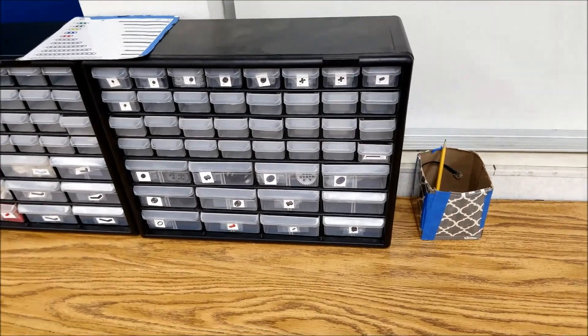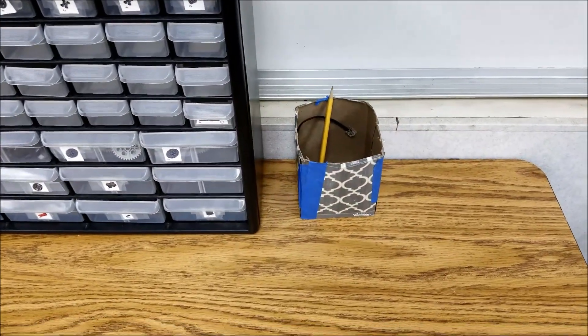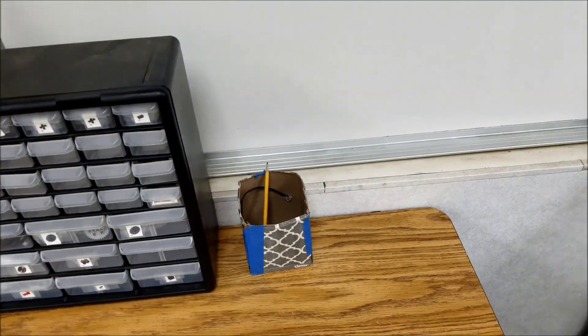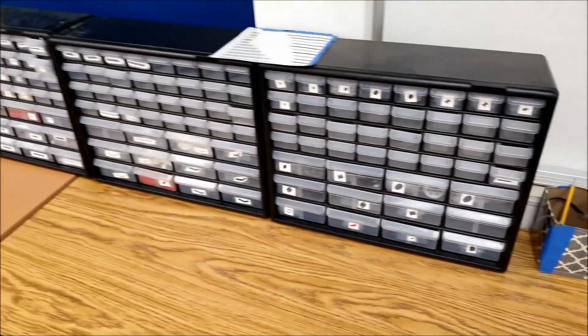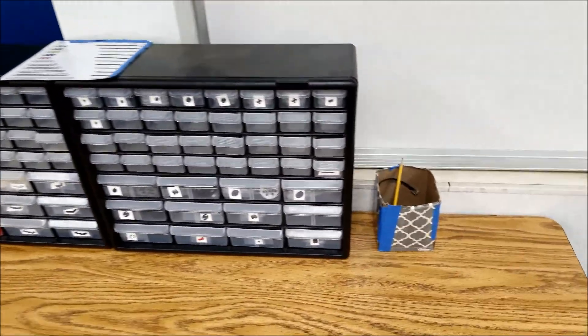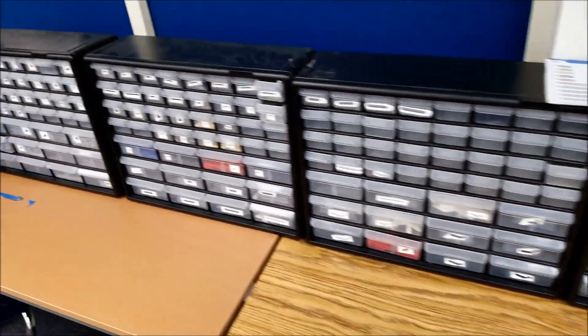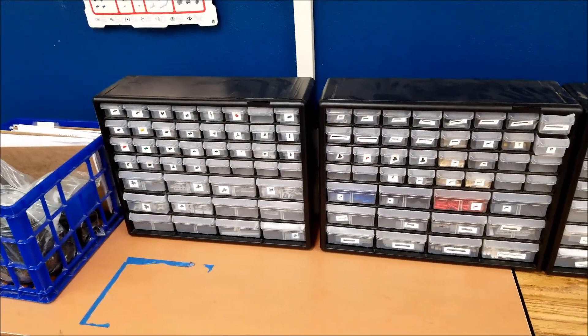You teachers know — if you find pieces on the floor, I'll usually have a container or a box like this where I just drop the pieces in, and then randomly during the week I might have some students put those back into the drawers so we have the pieces when we need them.